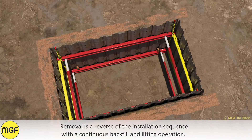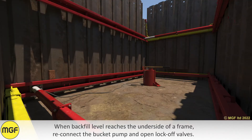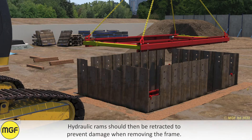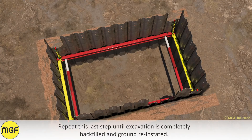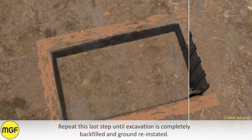Removal is a reverse of the installation sequence with a continuous backfill and lifting operation. When backfill levels reach the underside of the frame, reconnect the bucket pump and open the lock-off valves. Hydraulic rams should then be retracted to prevent damage when removing the frame. Repeat this last step until the excavation is completely backfilled and ground reinstated.